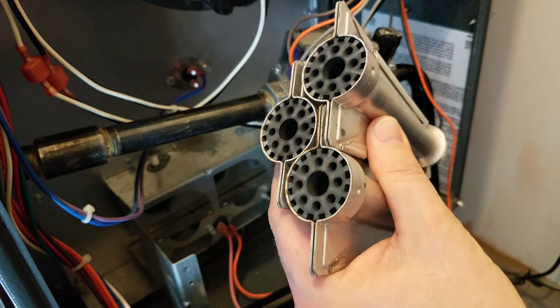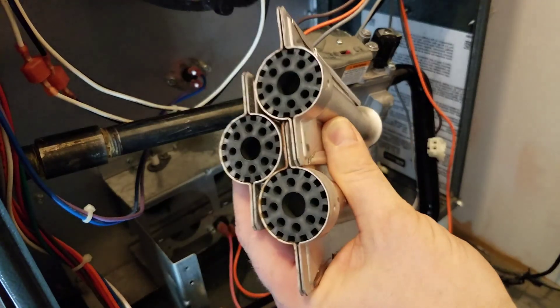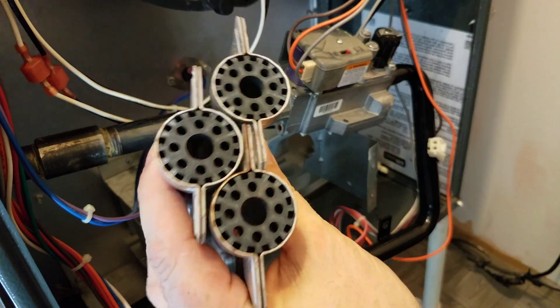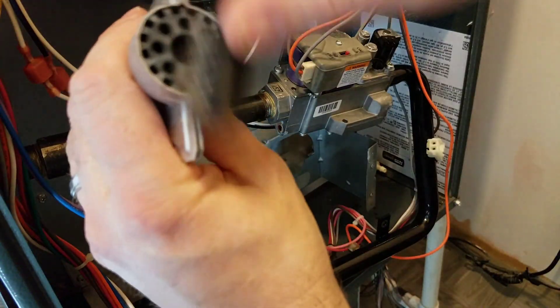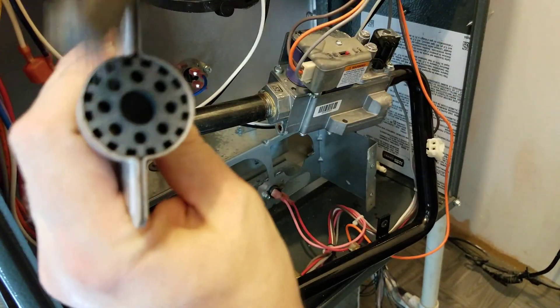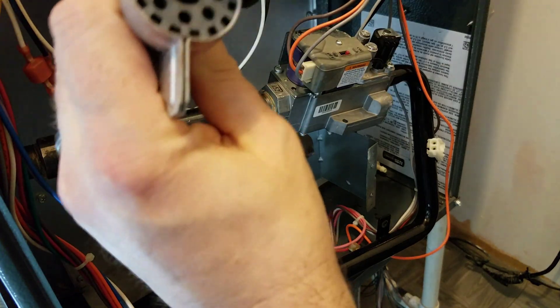As far as cleaning them, all you need is a wire brush and a vacuum. Just take that brush — you want to rough up the surface. Any kind of surface rust that's on there, you want it all taken off. Use a wire brush and make sure all those crossover channels are clear.